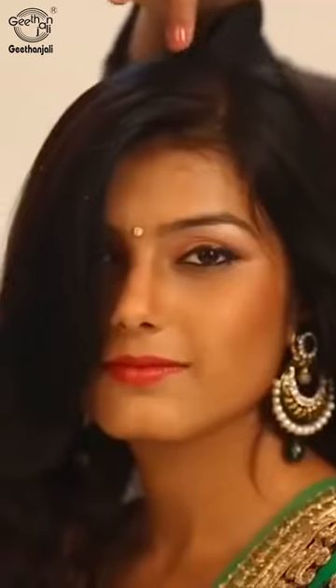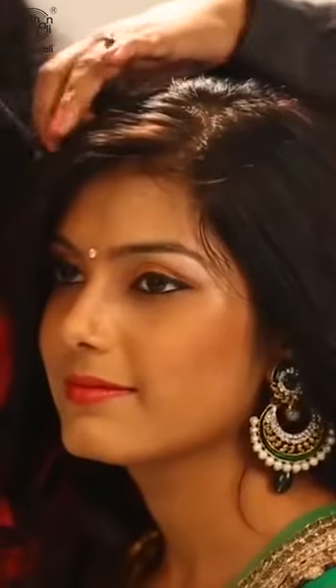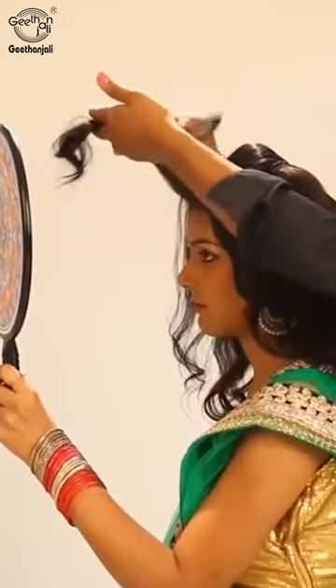Take the higher crown and center crown area and attach a D-clip. To attach the D-clip, keep the front hair to one side, then take the front crown hair and back-comb it.